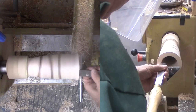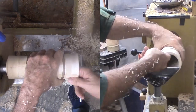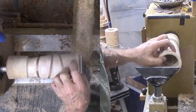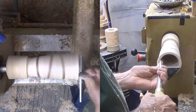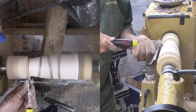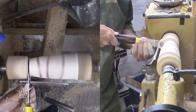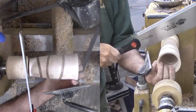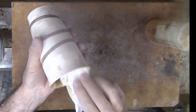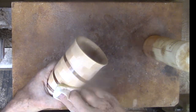I clean up the interior with a heavy box scraper, then sand by hand up through the grits. Now to part off the vase from the faceplate, but I do not want to totally separate it while spinning on the lathe. A handsaw finishes the job. After cleaning up the vase's base, a coat of walnut oil makes the wood color pop.